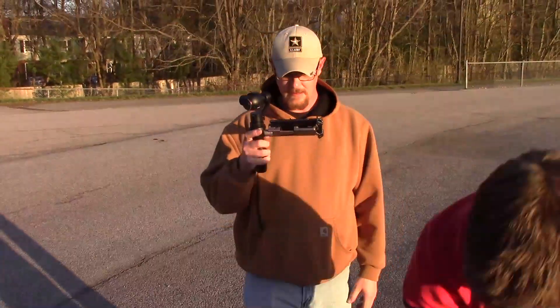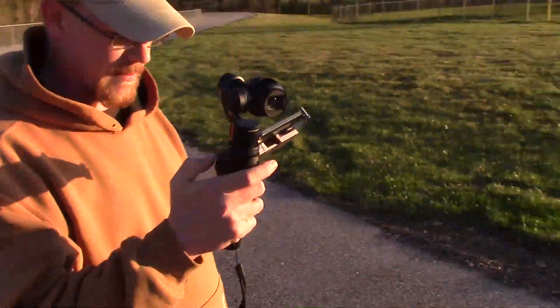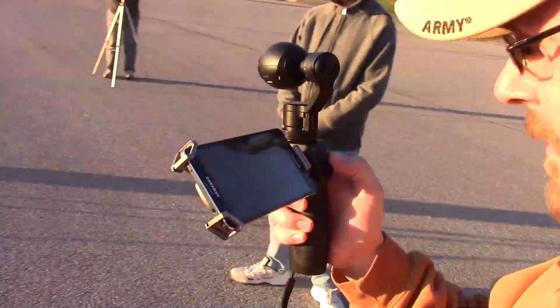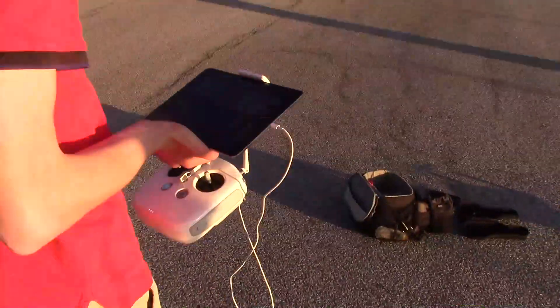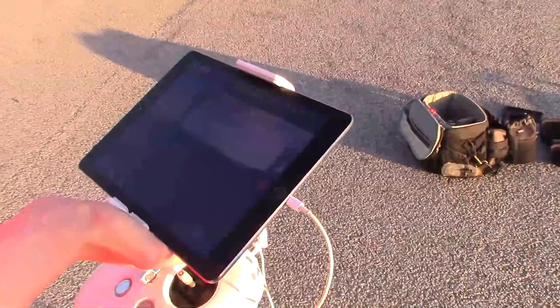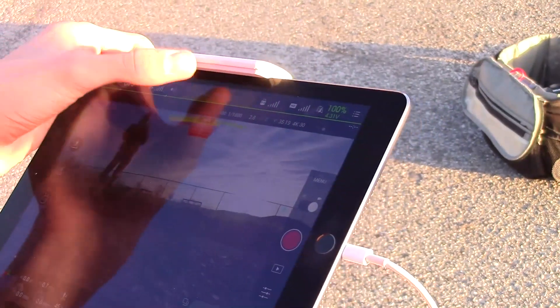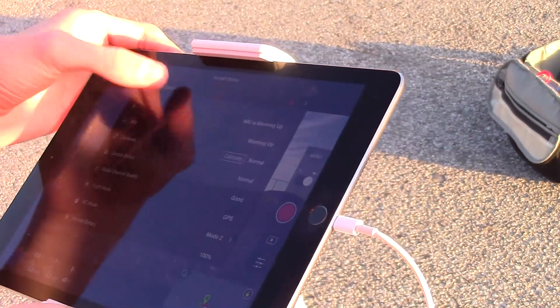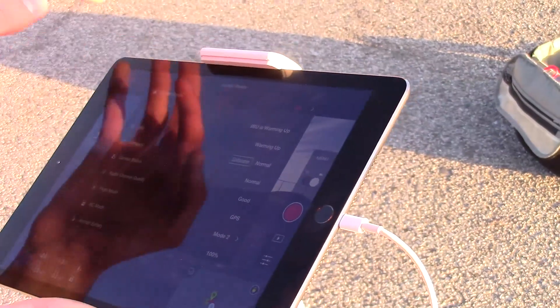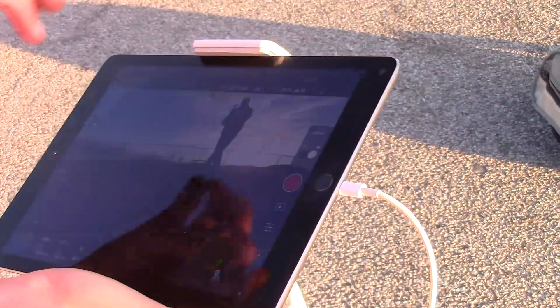Mike is running the stabilized Osmo camera — it's a unique device in itself. Making preparations for launch; it's just taking a second to get all set up and warmed up. The IMU gave some trouble earlier, so we'll see what it does.